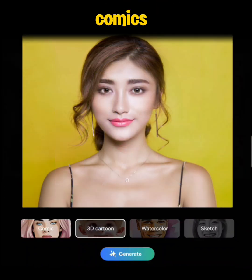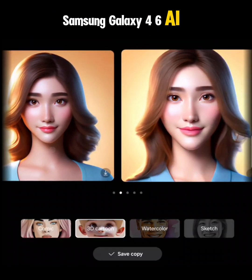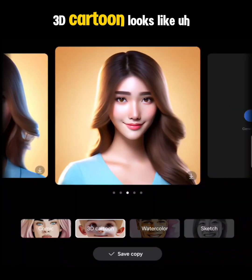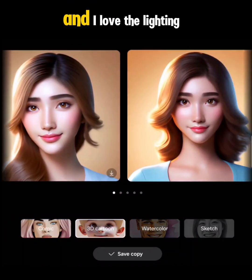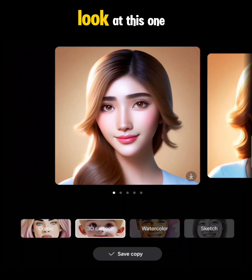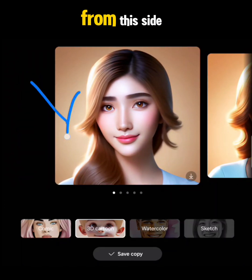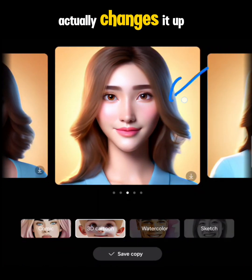If you're not satisfied with Comic, we're going to try the 3D Cartoon style and see what it makes this portrait look like in cartoon format. After running it through the Samsung Galaxy Z Fold 6 AI, you can see the 3D Cartoon looks like some kind of Disney picture — really cute. I love the lighting on this one; it actually gives you different options where the lighting changes from one image to the next.